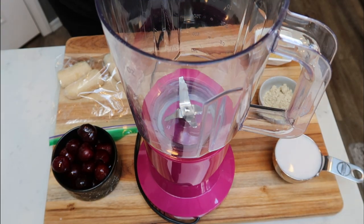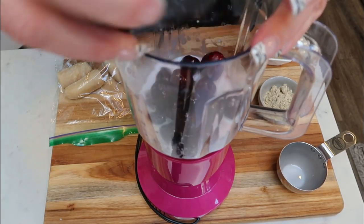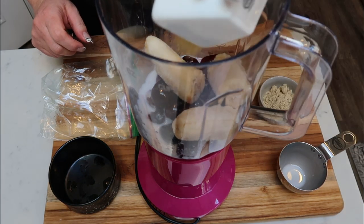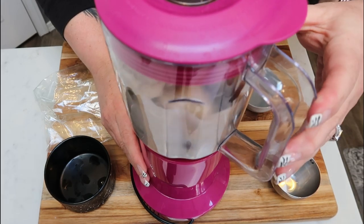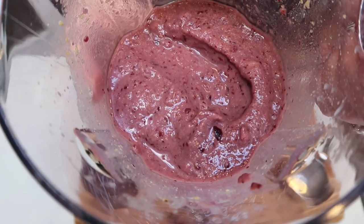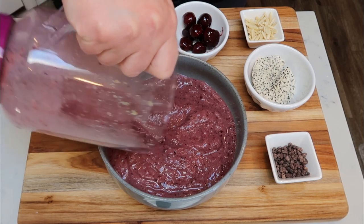Let's put together our smoothie bowl. I have half a cup of almond milk, about three-quarters of a cup of frozen cherries, my full frozen banana — that's the fruit base. Then one tablespoon of ground flax, two teaspoons of the Essential Living smoothie powder, and half a cup of water. Let's get this blended up. Here is our smoothie bowl mix — oh my gosh, it smells so good. It's nice and thick, the perfect consistency for a smoothie bowl.